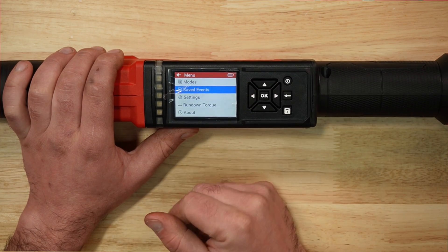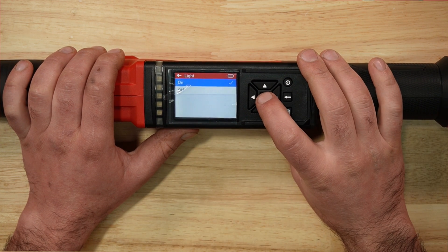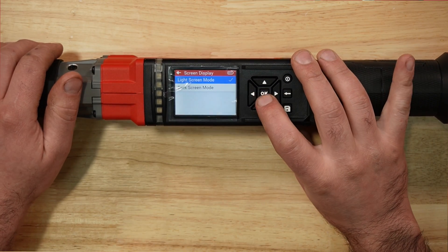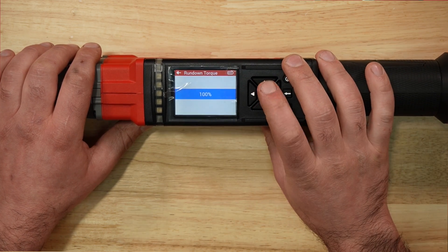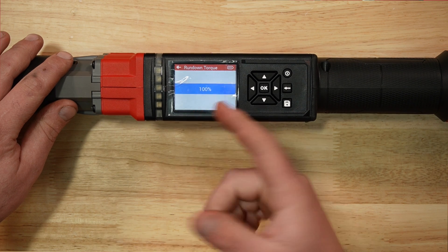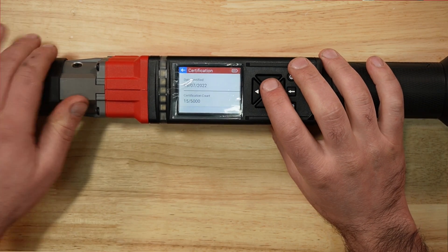Going back to the menu: modes, saved events — that's where your recorded data lives — then settings and units. What's interesting is we only have four units here; normally you'd see five on a standard torque wrench. You can turn the light, sound, and vibration on and off. Screen brightness has high, medium, and low options, and there's a dark screen mode. There's also a rundown torque feature — you can run the ratchet head and set it to stop at a percentage of desired torque, say 90%, and then finish manually.